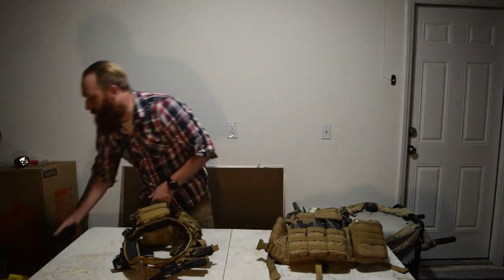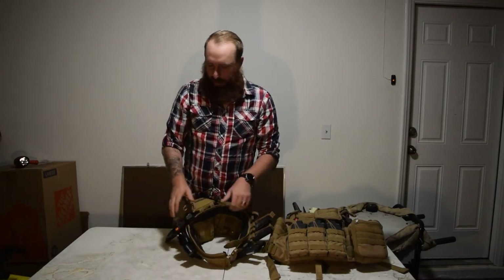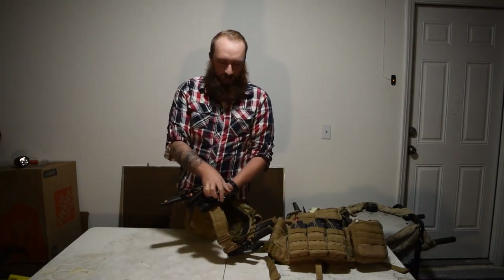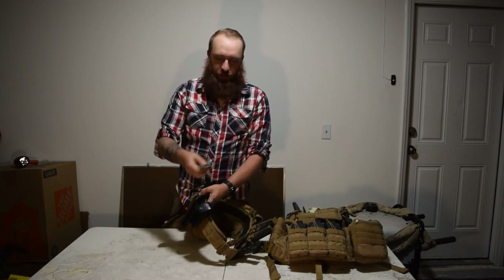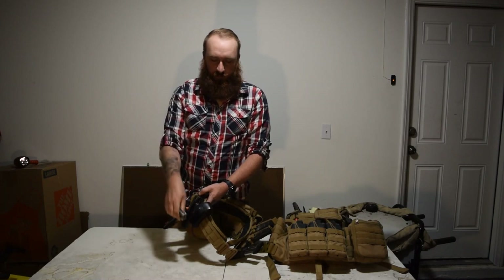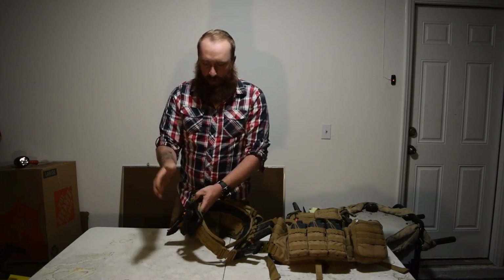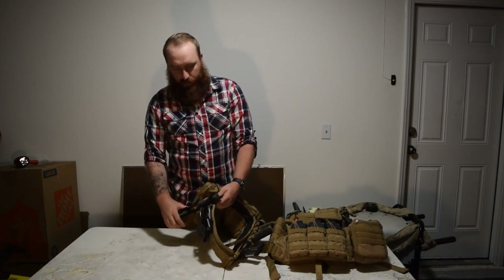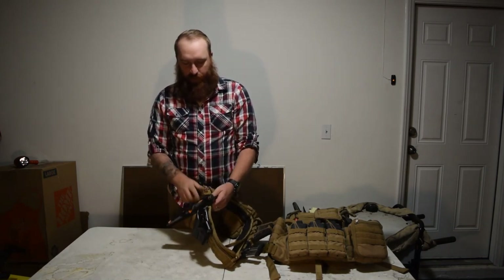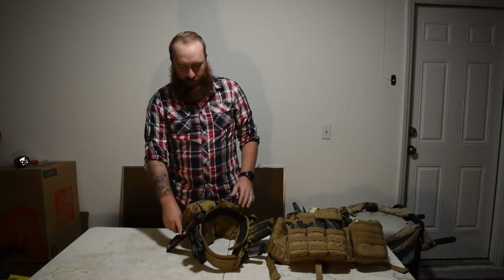Okay, let's start with the belt. We'll start from the right side, which would be where I draw from. I've got a Leatherman right here — a multi-tool. This is the Leatherman Surge, lots of cool stuff on it. I've got my holster — just a regular old holster. And I've got a knife, a Bear Grylls or Gerber knife. I like it, it's got a lot of stuff on it.